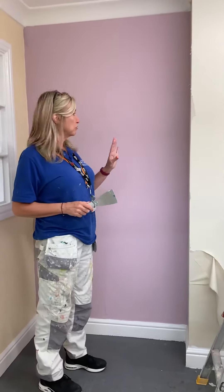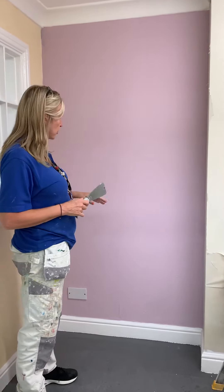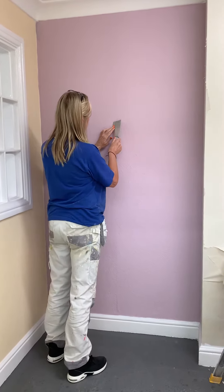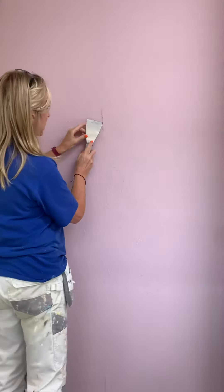This is a demonstration on stripping the wallpaper in your cubicle. You're each going to have an area — you might have a cubicle end or a cubicle. The first thing we do is dry strip any areas that will come off. To do that, you get your scraper — make sure it doesn't bend. If it bends, it's a filling knife.